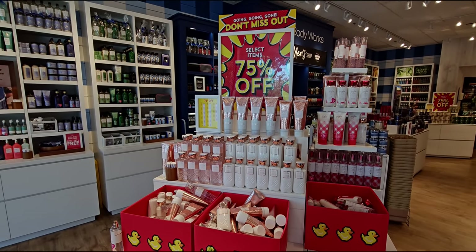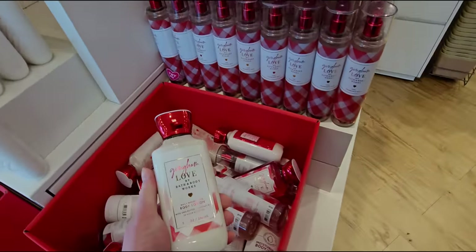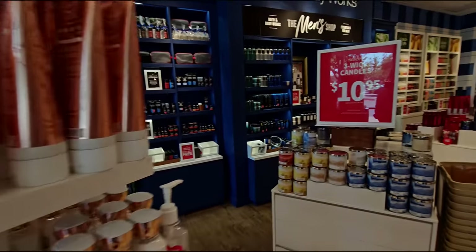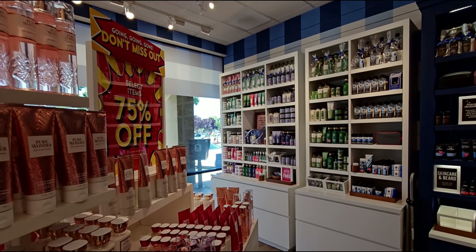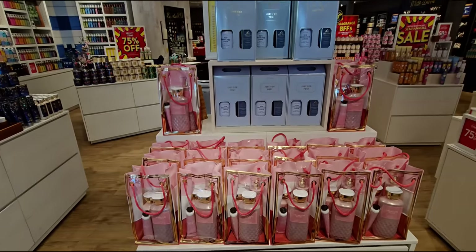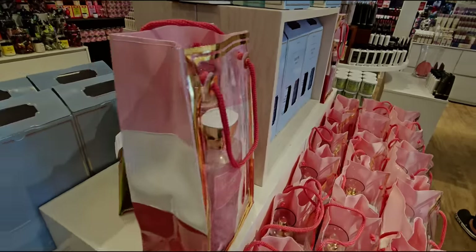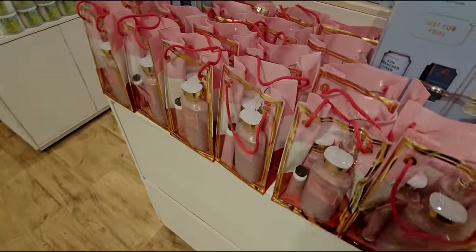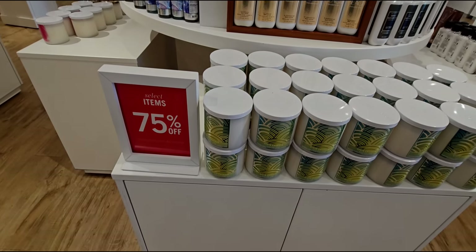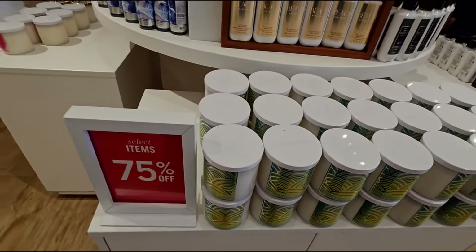75% off the Pure Wonder collection and Gingham Love. They have lotions, fine fragrance mists, and Gingham Love three-wick candles at $10.95. Pure Wonder is on the backside too. Over here, the Champagne Toast collection gift sets and Sun Drenched Linen gift sets are still at 50% off, both front and backside of this table.